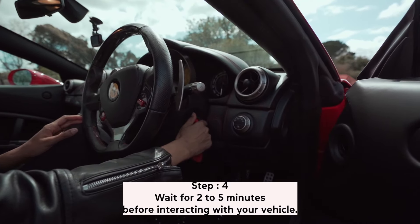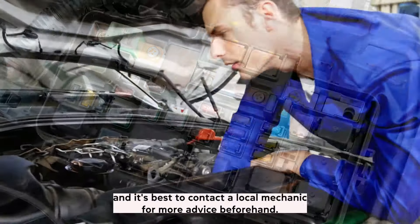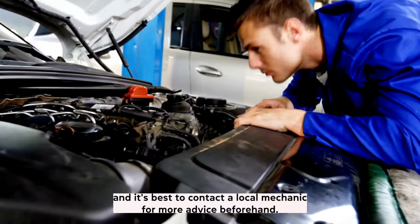Method 2. If you find the first method did not work, then you may want to try this next step, but it should be done with caution. These steps can only be done on certain vehicles and can create bigger issues in vehicles that are not meant to have the power disconnected. Disconnecting the battery will clear any fault codes, but this will not fix any issues you may have with the relays or a fuse in your vehicle. This means disconnecting your battery may not reset the TCM, and it's best to contact a local mechanic for more advice beforehand.